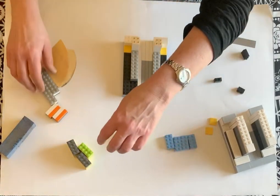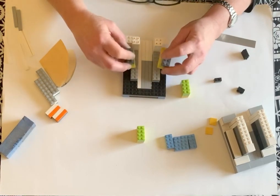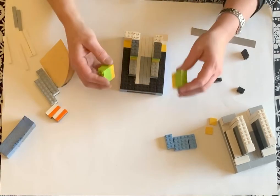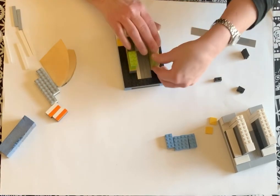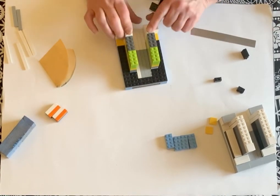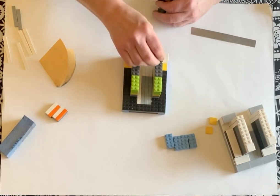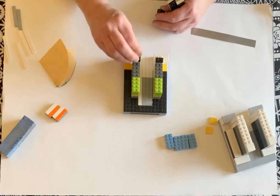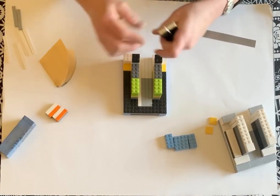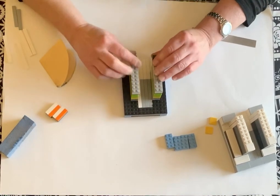Then I did three two-by-fours on top of each other, and three more two-by-fours on top of each other like this. Then these pieces go on top to add height — the main reason I'm building it up so tall is to have enough height to put my cane in and have enough support. You don't have to build it up this high — this is just what I did.